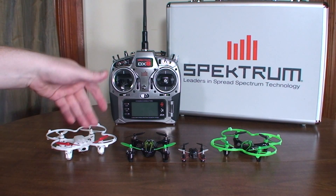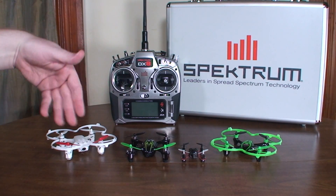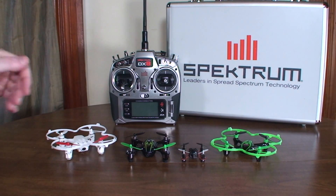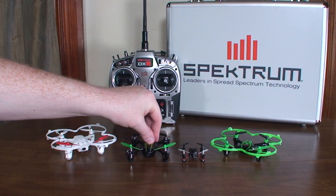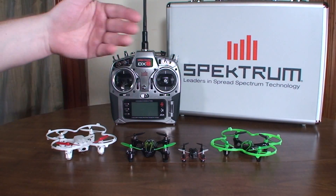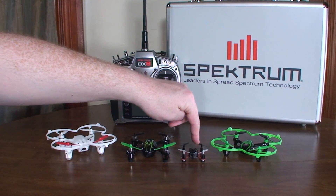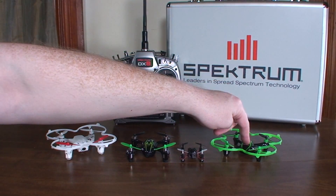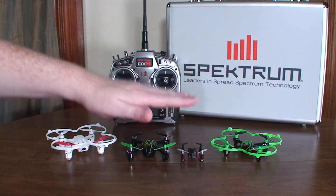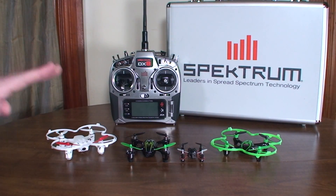Compatible quads include the Hubsan X4 FPV — obviously you don't get the FPV signal on your Spectrum, but you could attach Fat Shark goggles and fly with your Spectrum radio — the standard X4 in any version, the H107L, H107, H107C, the Estes Proto X, and the Traxxas QR1. All of these use the Hubsan protocol.